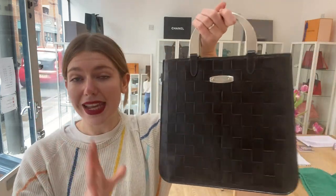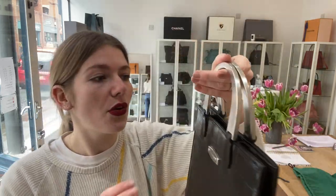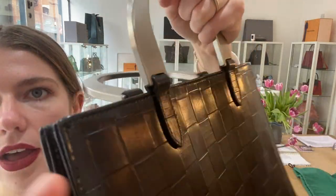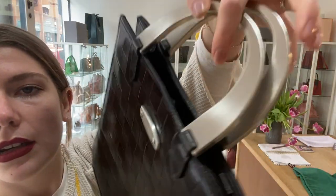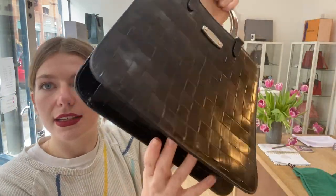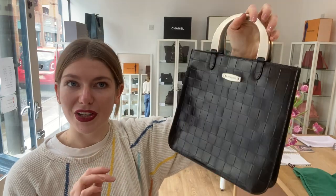The condition is amazing. For the exterior, I've called it very good. The reason is purely because just where the handles have been on the leather, it's made a little bit of marking to the leather, as you can see here. But everything else on the body is excellent — the corners are excellent, there are no scratches to the leather. It is just incredible, so that's why I've called the exterior very good.